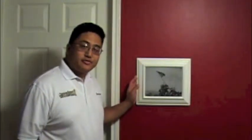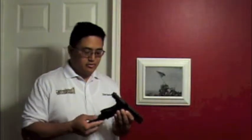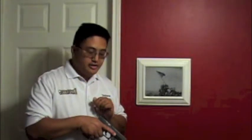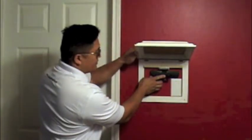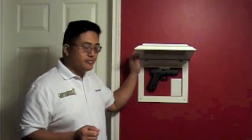Now that we've got our picture frame installed on our wall with all three wall mounting anchors in place, the final part is going to be installing your firearm. I have here my Glock 17 and a full magazine. Any time you store it, in this particular case, we want to make sure that we are loaded and ready to go. My finger is indexed off the trigger for safety, and we're going to put it carefully up into our picture frame. I have the firearm up against the wall and let the magnet take over from there.